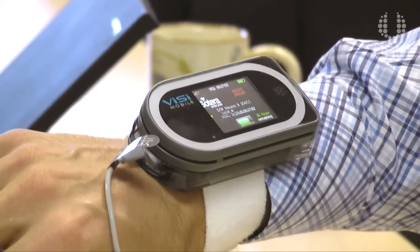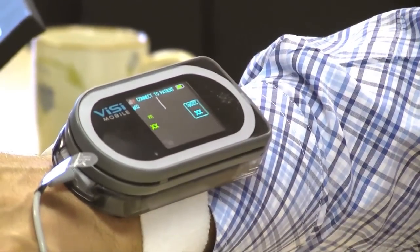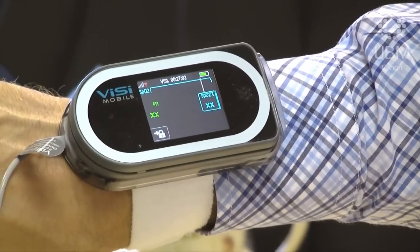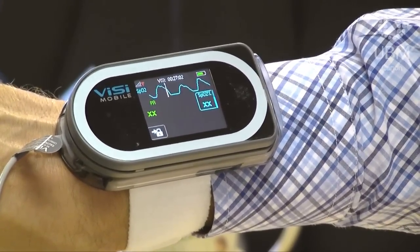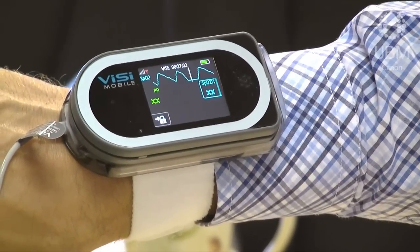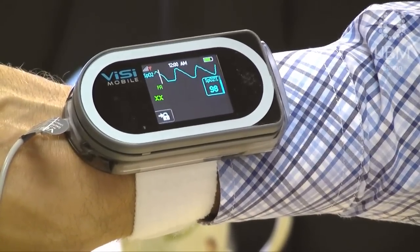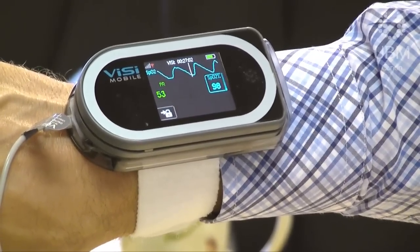The device goes through a couple of technical checks, fires up, and after a few seconds it starts reading my SpO2 and pulse rate — so now the monitor is alive. You can see the plethysmogram as it develops, and after a few seconds of averaging it shows first my blood oxygen saturation — the SpO2 — and then a few seconds after that, my pulse rate as well. That's the most basic form of monitoring: SpO2 and pulse rate.